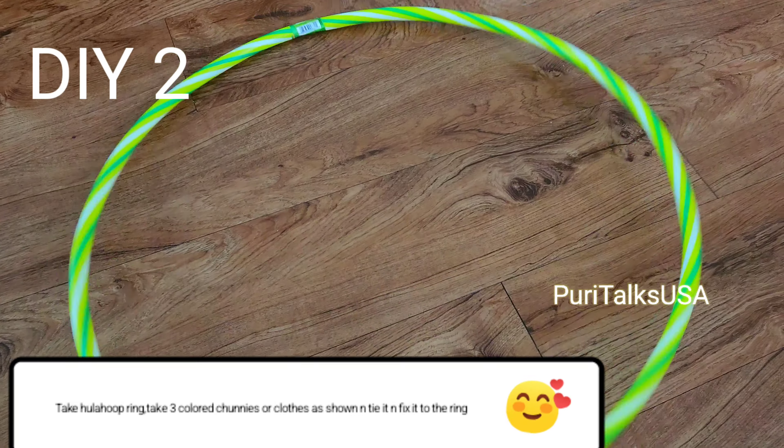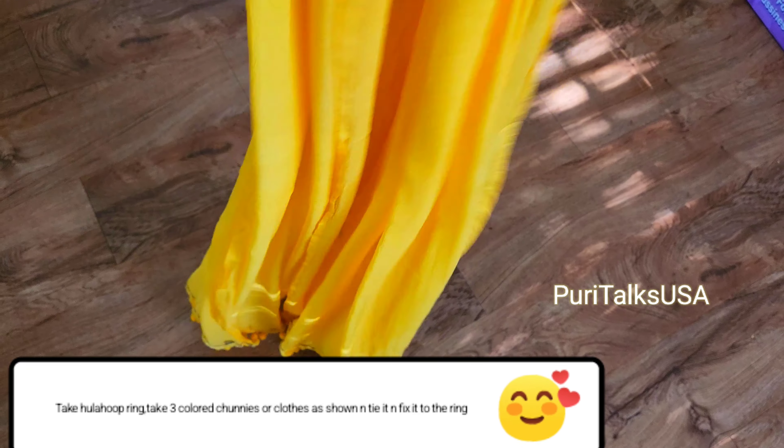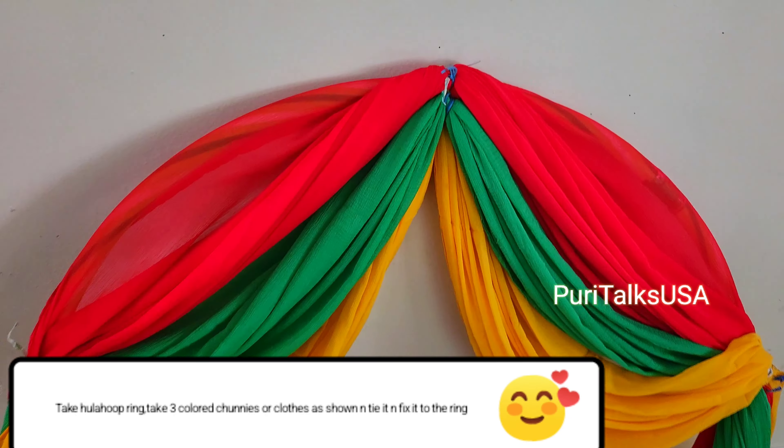Next is the Hula Hoop. This is for the kids. We are doing this for all the kids. We are using 3 chunis to use. We will choose colors and combination.